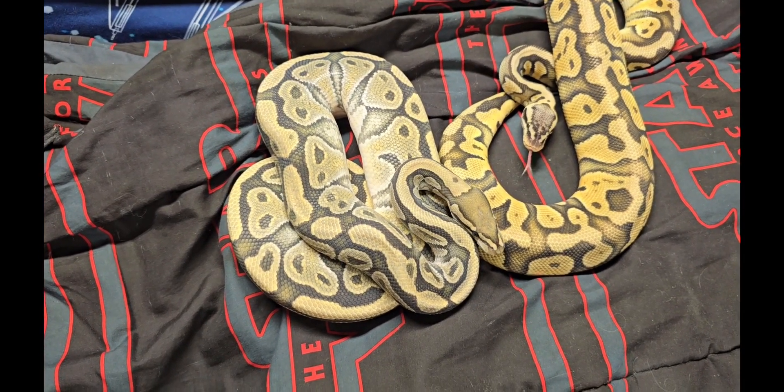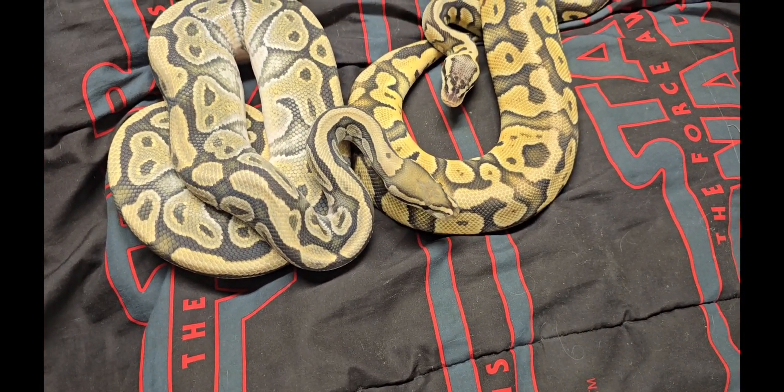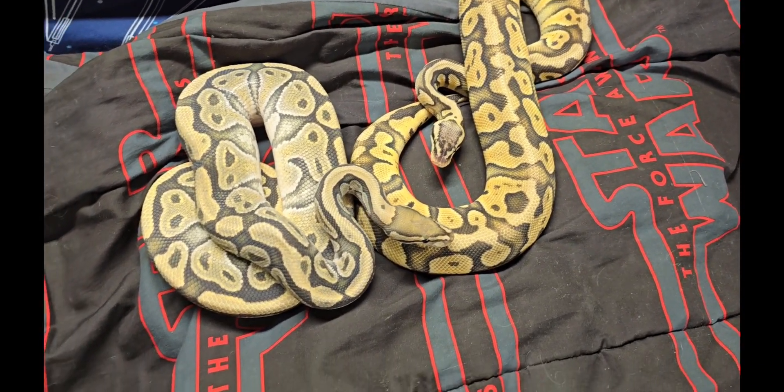Go ahead, get to know each other — you're gonna be doing the freaky deaky dance. Well, not soon, she still has some size she needs to put on. So that's the secret — pretty cool. I do have some other triple het stuff I'm working on, but now I have G Stripe in my collection.